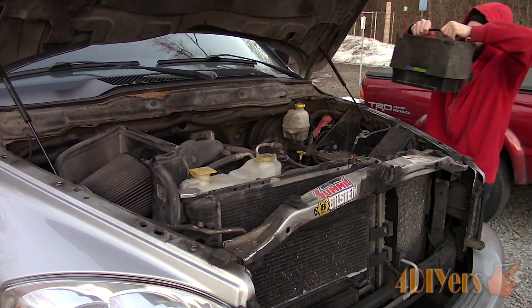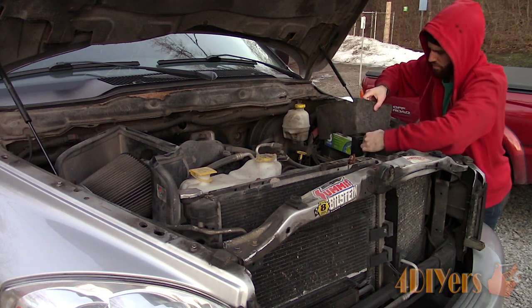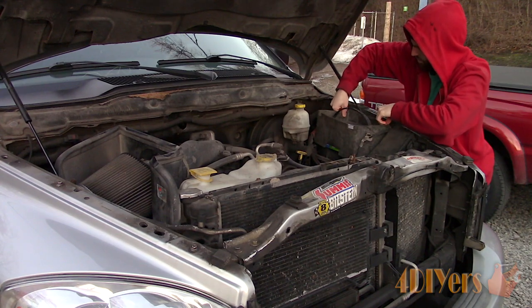When the temperature drops in the winter season, this is when you'll typically see problems with an already aging battery. Even new batteries are affected by cold climates. Whenever testing a battery, it's also always important to ensure the battery isn't frozen.